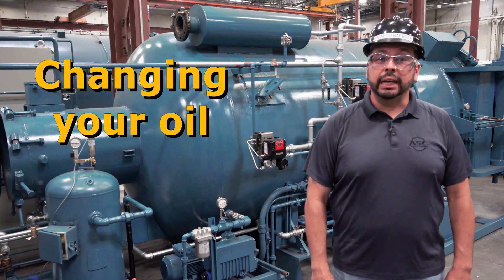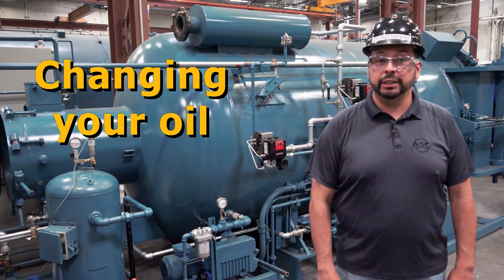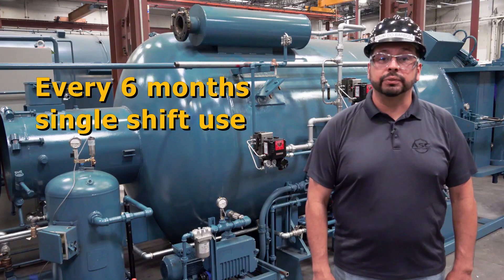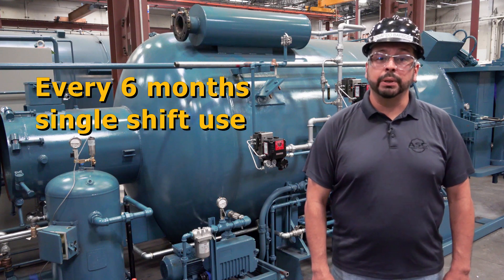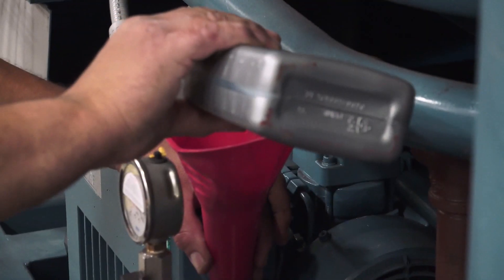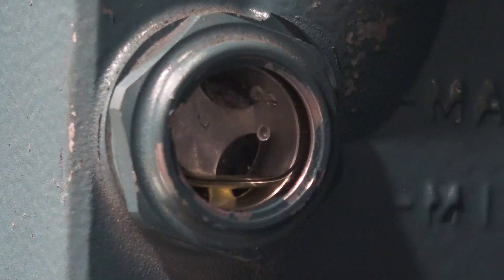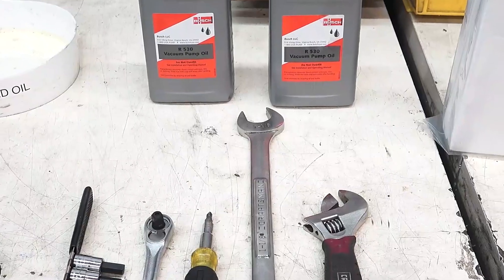We know the oil inside the vacuum pump is critical to its operation, so let's go over when and how to change it. We recommend changing your vacuum pump's oil every 6 months for normal, single shift use. If you use your vacuum pump more than this, you will need to change it more frequently. You will also need to replace the oil if you notice the level below the ¼ mark on the side glass or if the oil becomes dark in color.